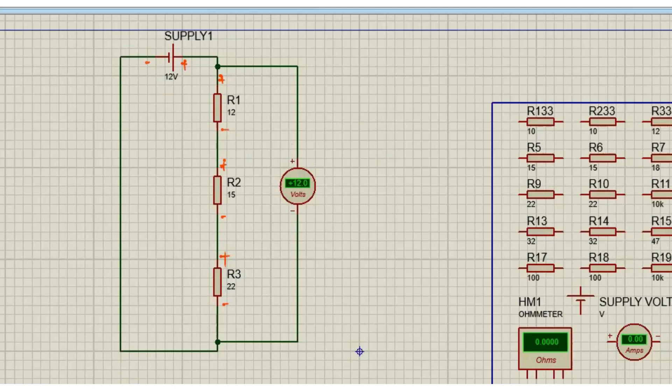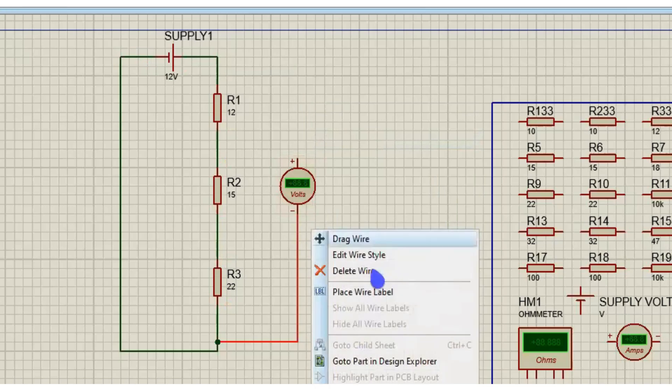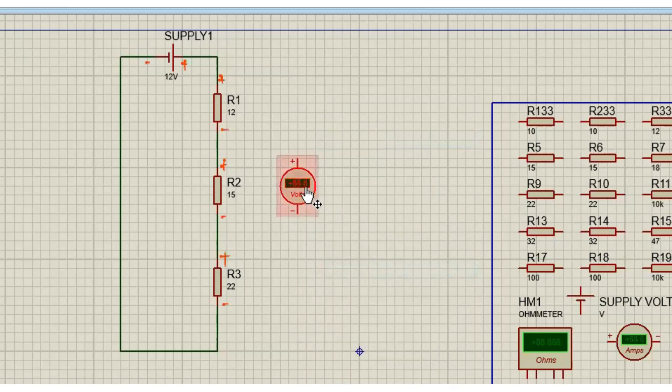Now we are going to measure VR1. In case I am too fast, when you are watching the video you can slow it down or just rewind and check which part you missed. I'm going to delete this wire here.